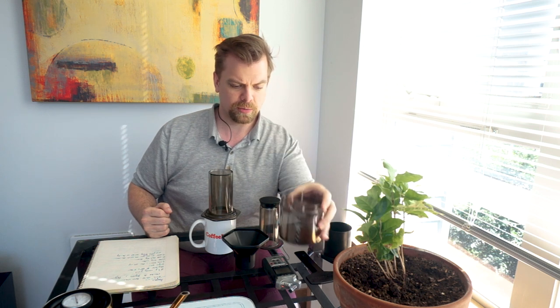We're going to have 18.3 grams of coarsely ground coffee — I've ground almost as coarse as I can go with my current grinder, which is about good for French press. Then we're going to have 250 grams of water at 85 degrees Celsius or 185 degrees Fahrenheit.